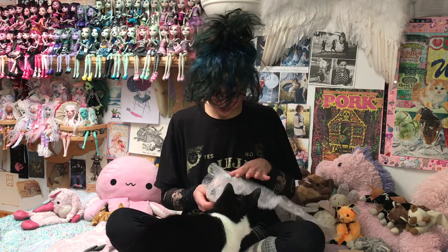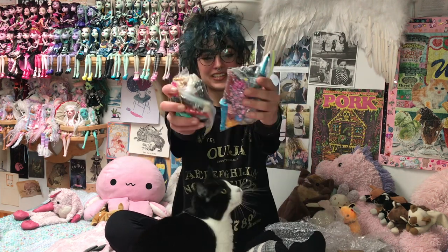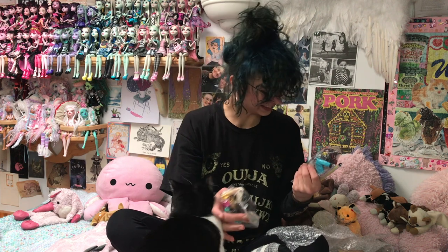Oh my goodness. Bubble red — all the accessories! Oh heck yeah. Okay, these are a bunch of Monster High accessories that I got recently. That's super exciting. Let's go through all of these things.